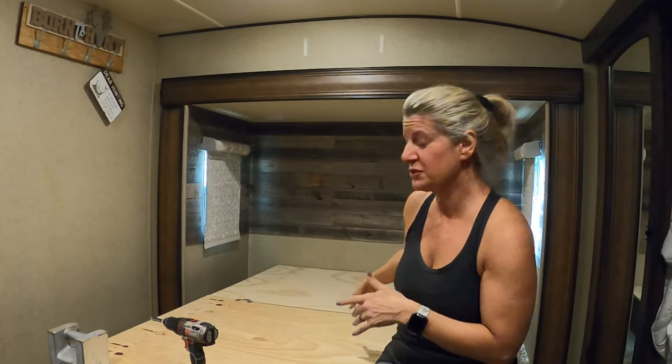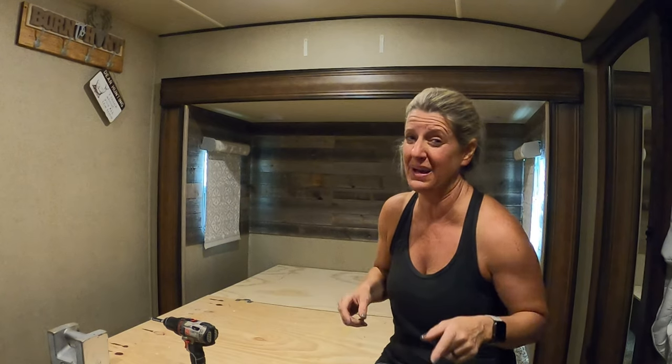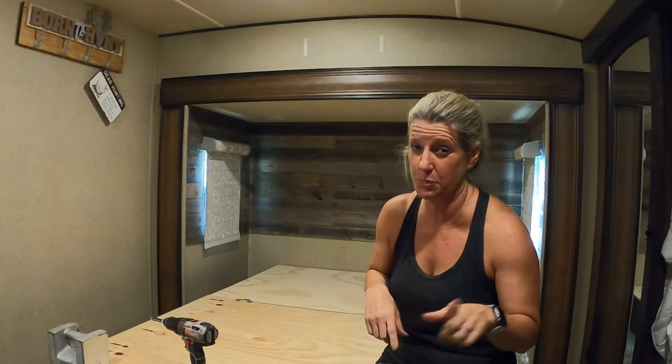On this video, I'm going to talk to you about installing our new mattress and things that you need to think about when you're putting in a memory foam mattress in your camper. Keep watching.